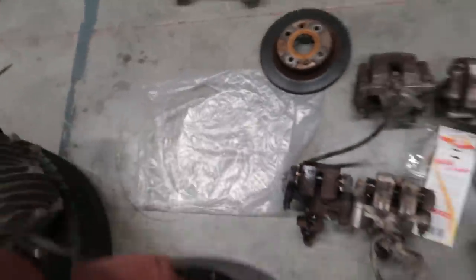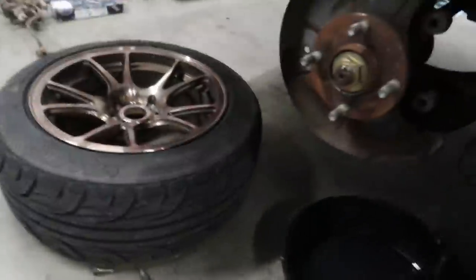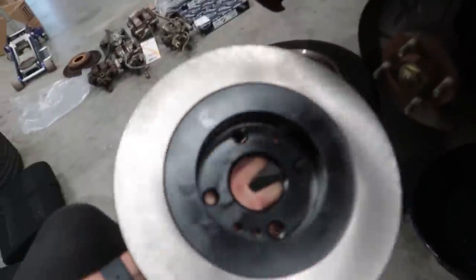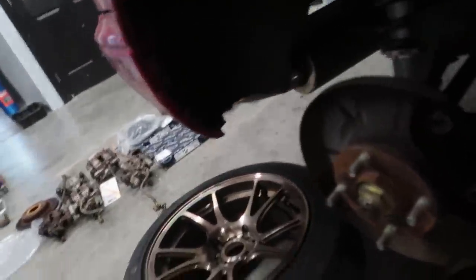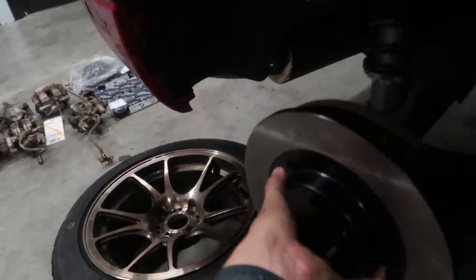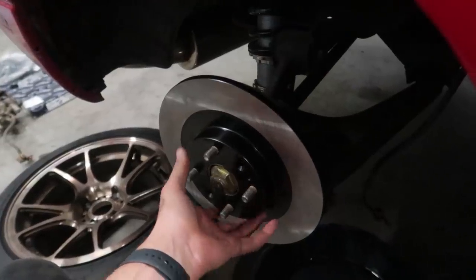Mazdaspeed brake upgrades are the bee's knees on these things. The only thing you need to take into account is that this is a much bigger rotor, so the dust shields are gonna have to go — or you can get the ones off the Mazdaspeed. In my case I'm just gonna take them off, because who really needs dust shields anyway? Let's get to it.